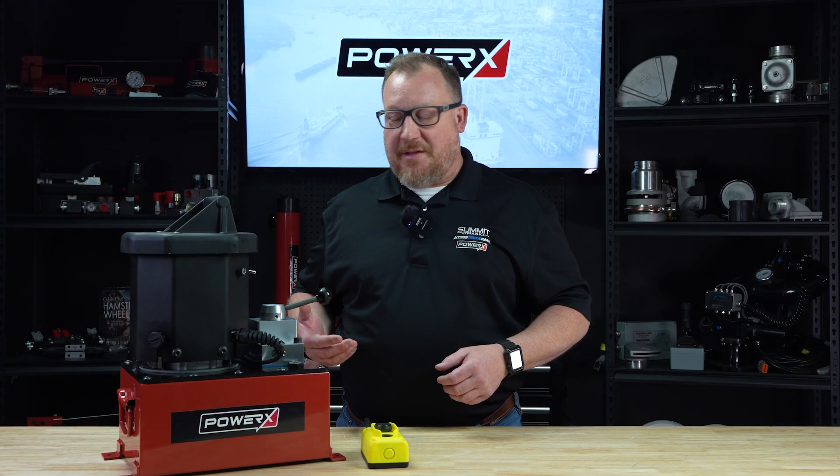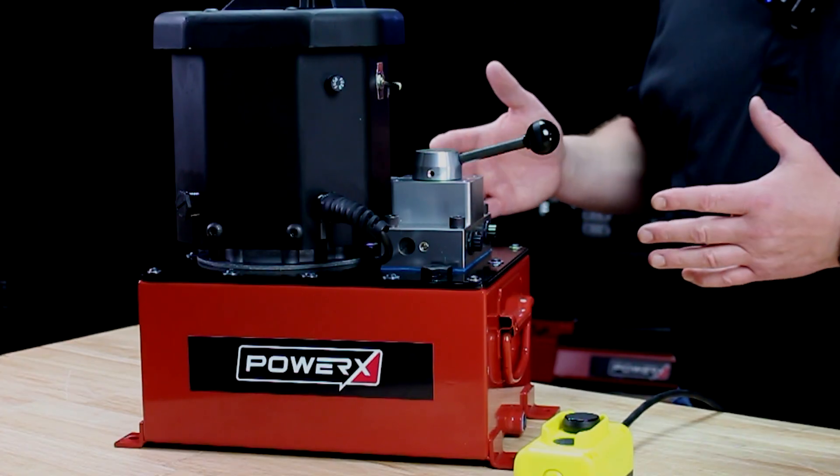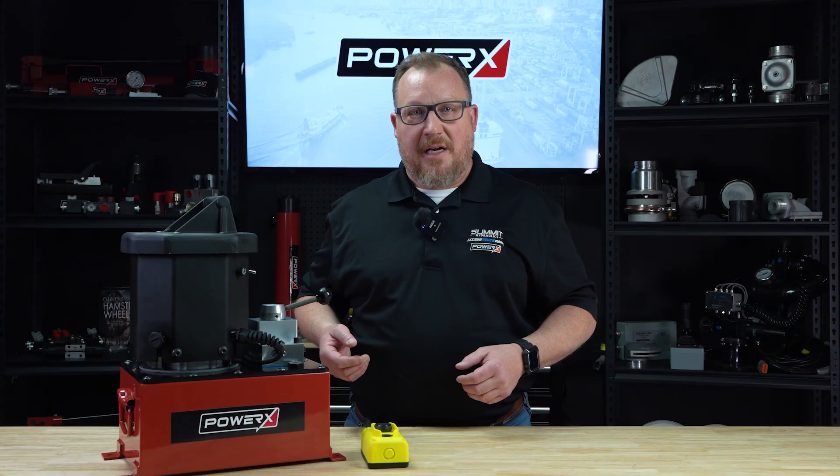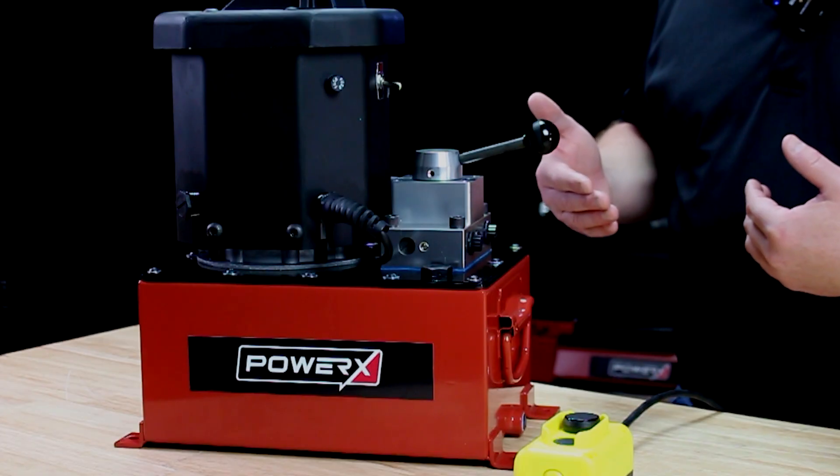What's really cool about this product is the motor pulls less than 20 amps, so you can literally run it on a 20-amp breaker and not have to worry about popping the breaker.